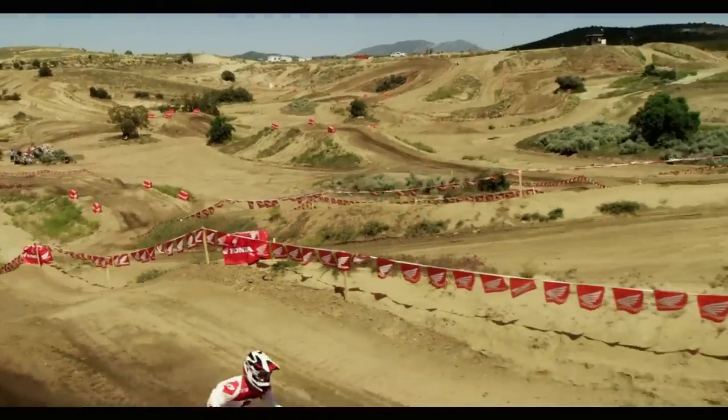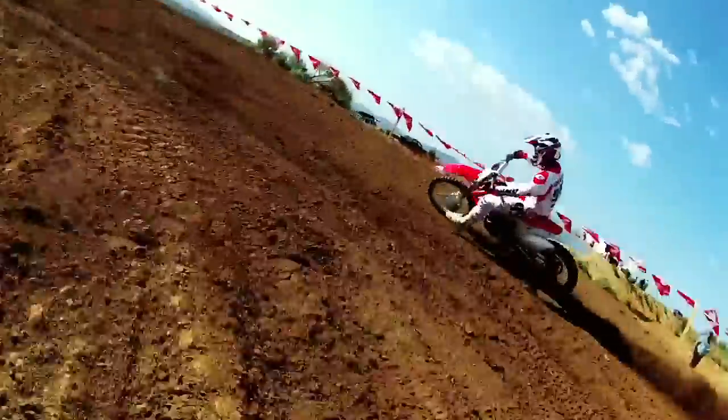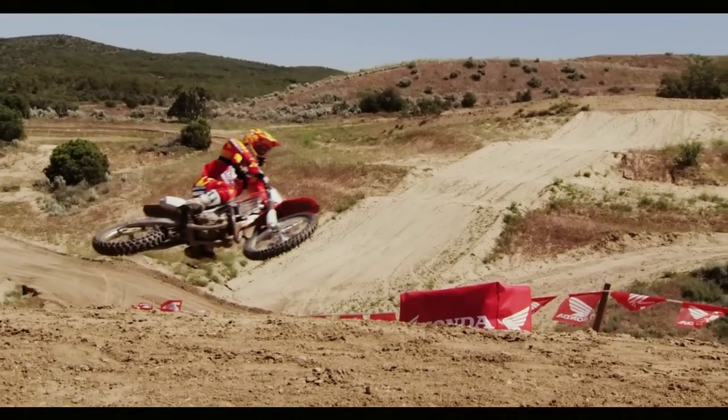A lot of younger kids coming up have a new style of riding — staying lower and flipping the bike a lot off the jumps. I believe this bike is really geared towards that. The harder you ride it, the better it's going to work, and for scrubbing I think it's going to be awesome.